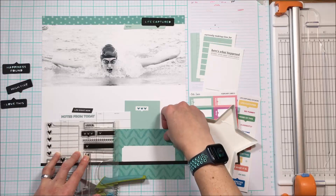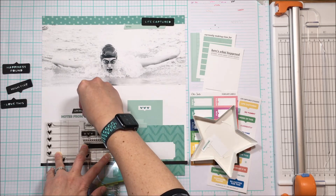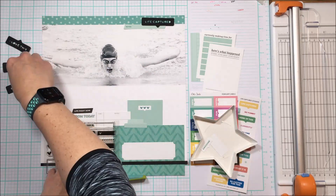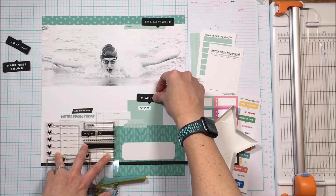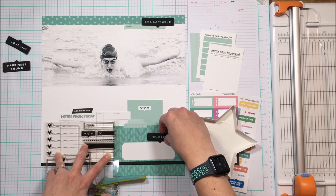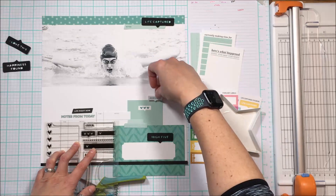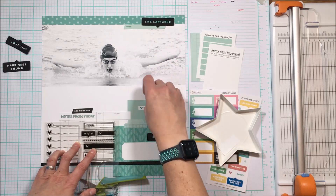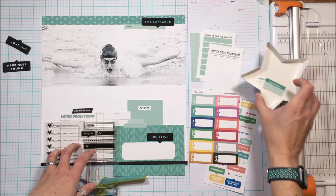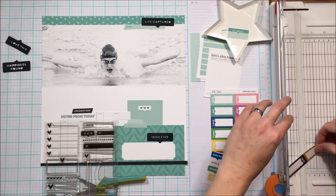The date and the journaling with the title are down at the bottom. I have this collage of cards down there — two four-by-sixes — and I'm going to trim off that bottom one, and then the three-by-four on the right-hand side. I thought maybe I might use that black stamp but I really wanted that space to be able to journal, so I'm assessing how I'm going to put these elements in.